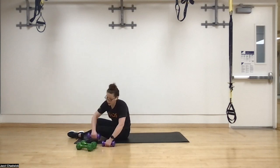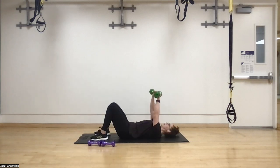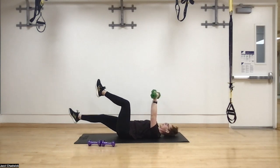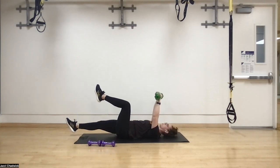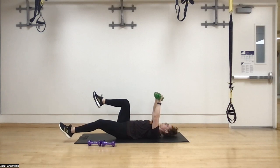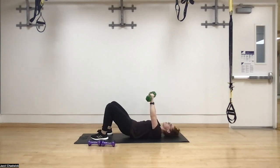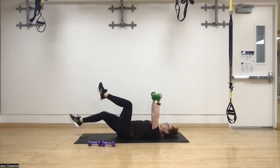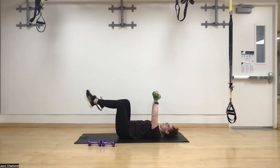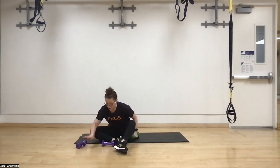Last movement — dead bugs. You can skip the dumbbell hold if you'd like, as long as we're using the core. Three, two, one. Push that belly button into the ground, knees over the hips, exhale as we come in — zipping the core up, as if there's a string tied to the bottom of the zipper pulling the legs up. By the third set the legs might get a little tired, which means we really need to focus on that exhale and zip.